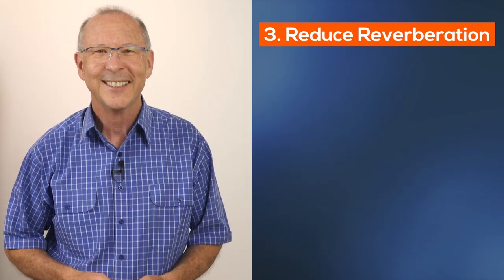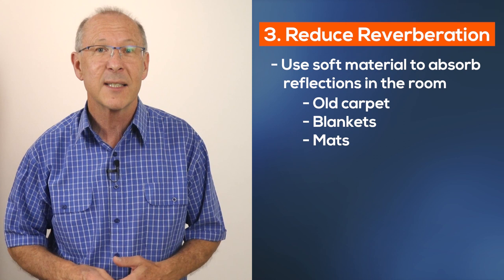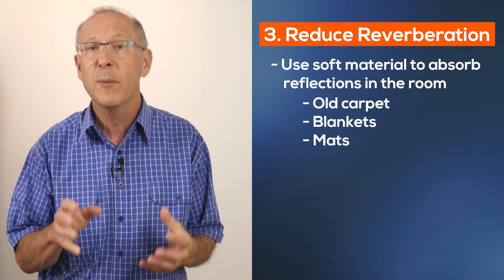Most of us know reverberation as the sound you hear when you're singing in the shower. Of course, if you want those added reflections to enhance your music or your singing, that's fine. But to record clear dialogue — that is your speech — reverberation needs to be eliminated if not minimised. Soft furnishings are the answer. Old carpet, blankets and mats are the best things to use to cover hard surfaces with a soft material that's going to absorb unwanted reflections of sound.